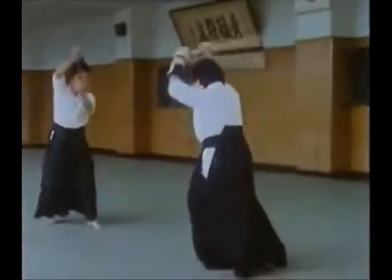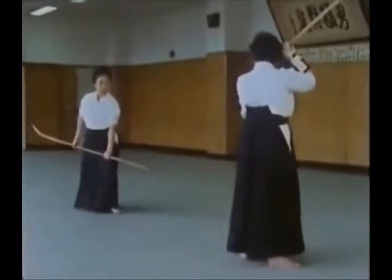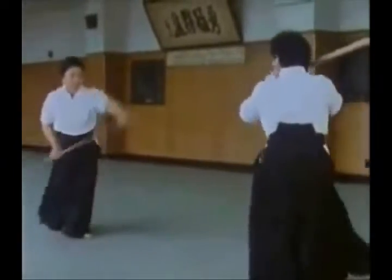Sawada Sensei shows her mastery of the weapon by the way she wields it, and the ease and precision with which she stops and changes direction.